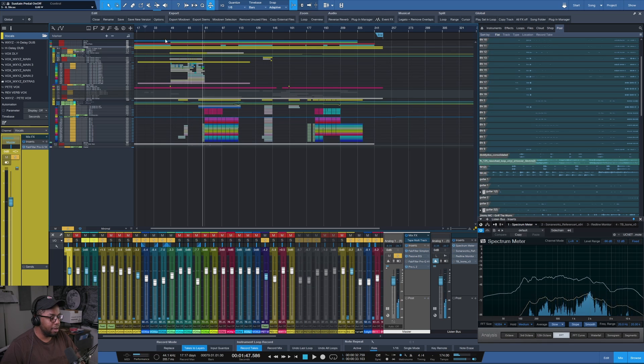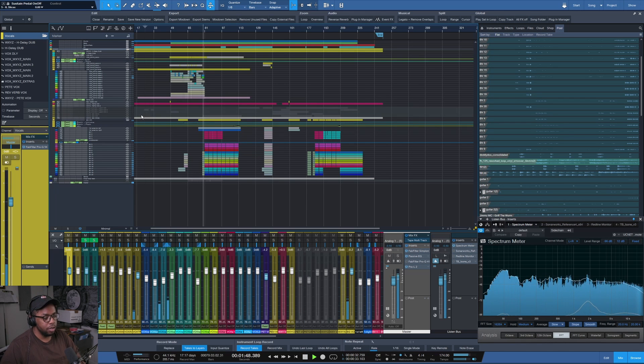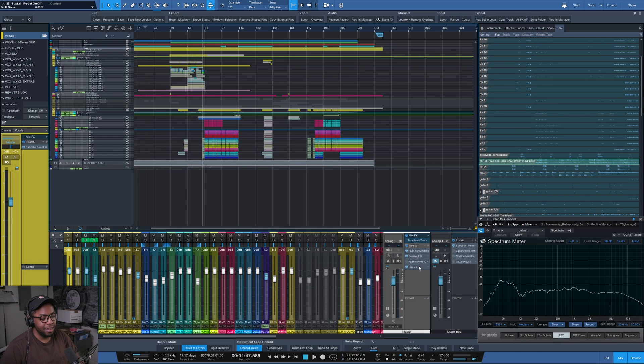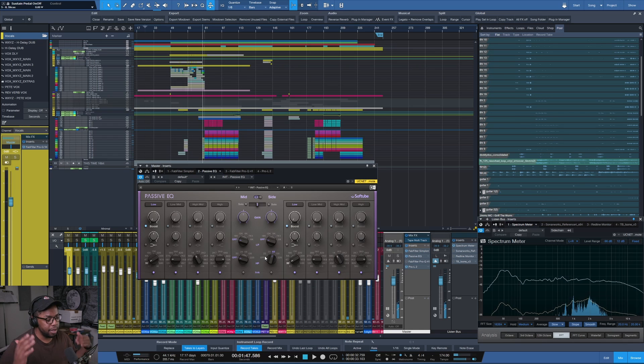That's basically the track. On my master channel I didn't actually master this myself — shout out to Dan Newtone for hooking me up. There's a little limiter just to raise the volume while I'm working on it, and an EQ cleaning up the side channel so there's no unnecessary stereo bass in the really low frequencies. But yeah, that's it.